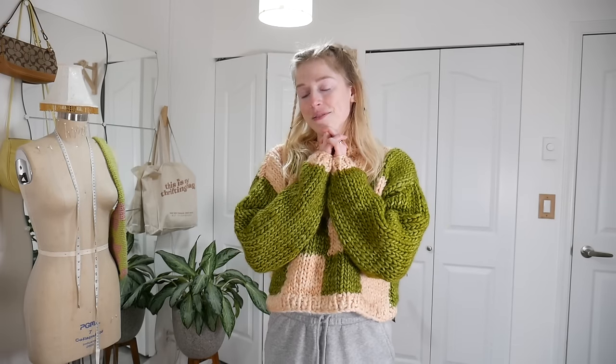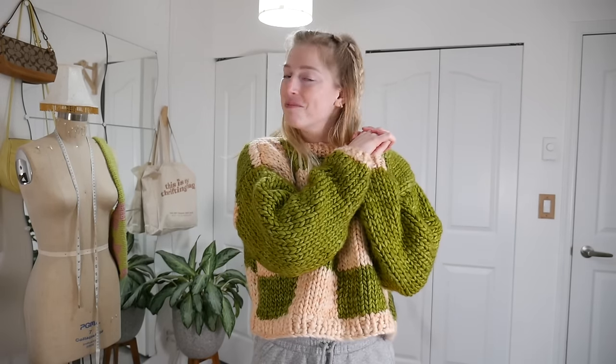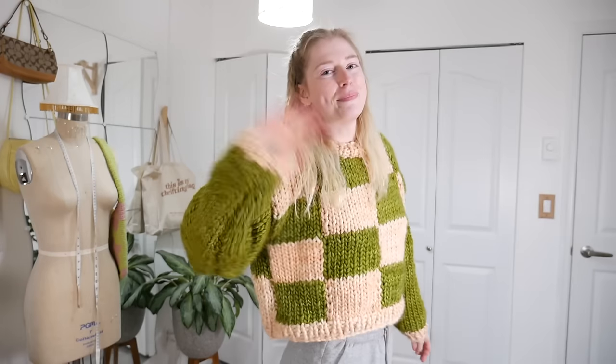Isn't my hair really cute today? I did it all by myself! If you guys do attempt to make your own sweater, be sure to tag me on Instagram at jennephips because I love seeing what you guys make. Have a great rest of your day and I'll see you guys in my next video. Bye!